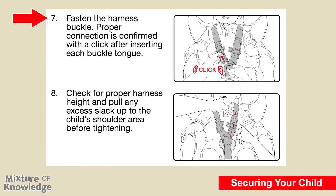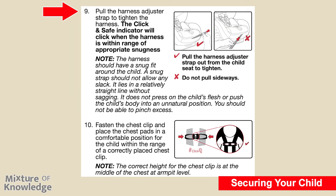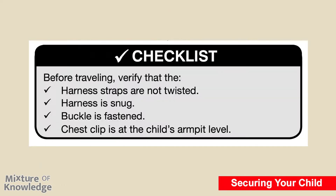Page 21. Step seven: fasten the harness buckle — proper connection is confirmed with a click after inserting each buckle tongue. Step eight: check for proper harness height and pull any excess slack up to the child's shoulder area before tightening. Step nine: pull the harness adjuster strap to tighten; the click and save indicator will click when the harness is within range of appropriate snugness. Note: the harness should have a snug fit — a snug strap should not allow any slack, lies in a relatively straight line without sagging, and does not press on the child's flesh or push the child's body into an unnatural position. You should not be able to pinch excess. Pull the harness adjuster strap straight out from the child seat to tighten; do not pull sideways. Step ten: fasten the chest clip and place chest pads in a comfortable position within the range of a correctly placed chest clip. The correct height for the chest clip is at the middle of the chest at armpit level. Checklist before traveling: verify harness straps are not twisted, harness is snug, buckle is fastened, and chest clip is at the child's armpit level.